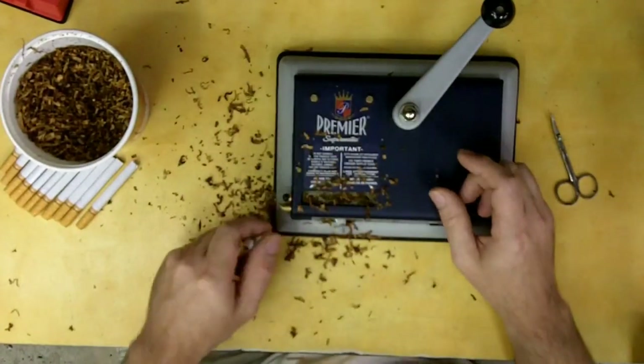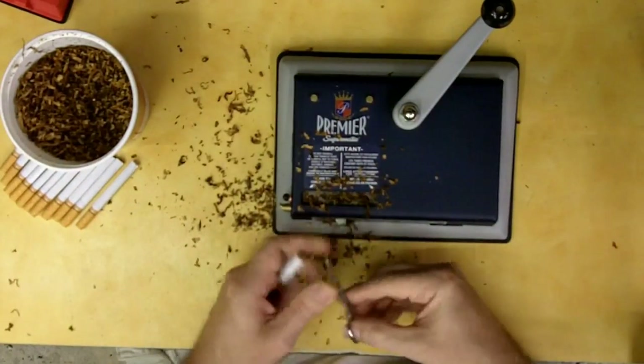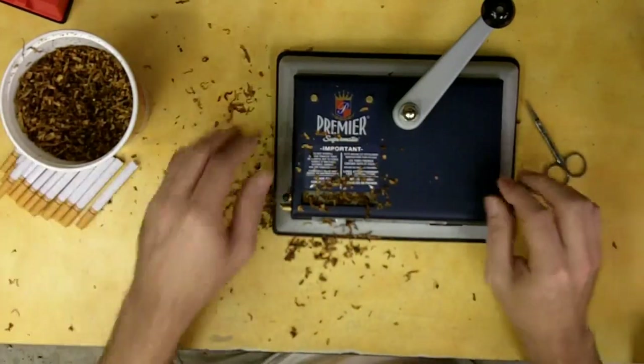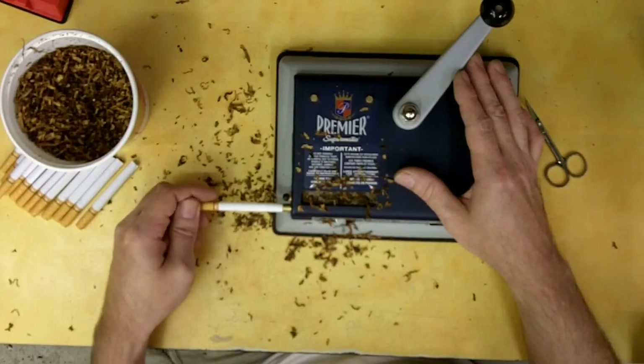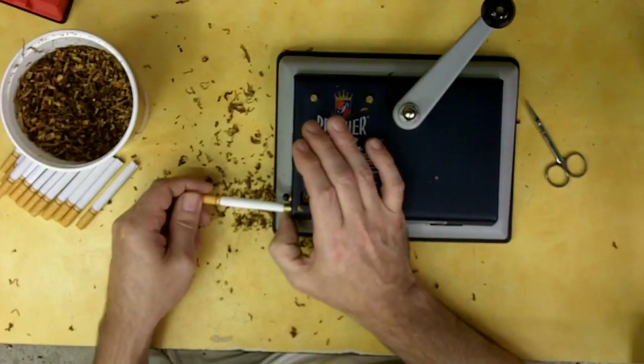You can see just sitting here talking how many I'm actually making. I'll sit down in front of the TV and just do this — it's pretty mind-numbing work but you sure will get a benefit off of it, especially financially.